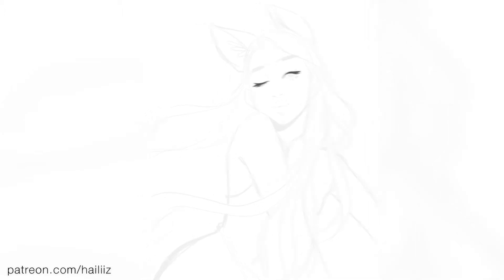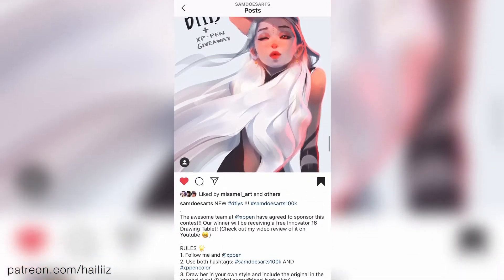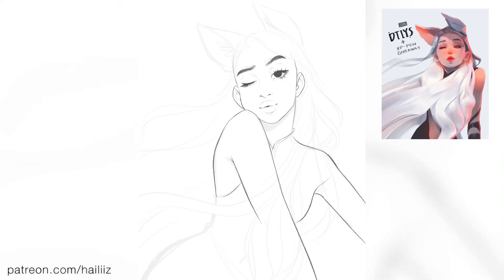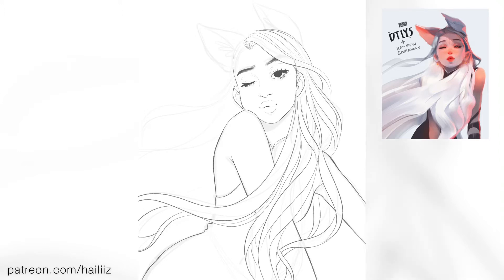This process video today is actually a Draw This In Your Style from the lovely Sam Does Art. Their art is honestly so cool. It's also ongoing, so it's not due until October 1st if anyone else wants to take part. I thought it was a super cute design and I really wanted to make the pose a bit more extreme — I wanted it to look like her cheek was being pushed up by her shoulder. Please check out Sam Does Art; their Instagram link will be down below. This was also a collaboration between Sam Does Art and XP Pen because it is a giveaway.